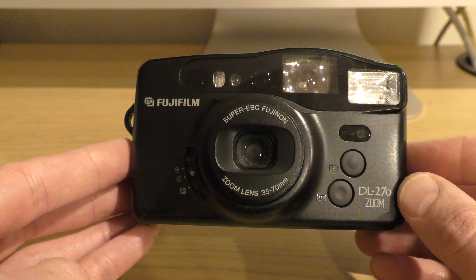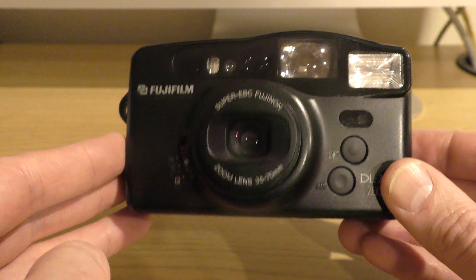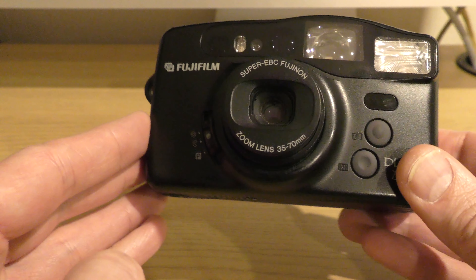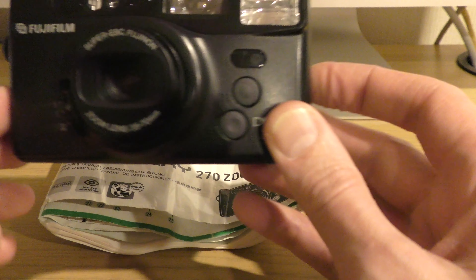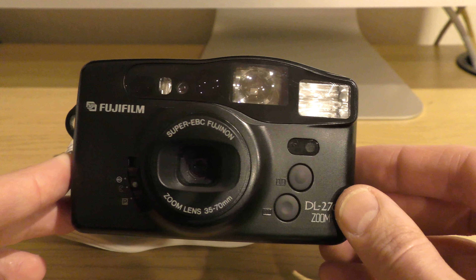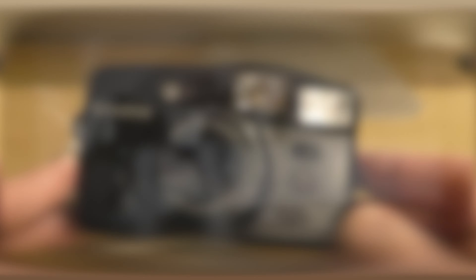I got it for five UK pounds and I'm not going to be keeping this camera. I'm very impressed with the picture quality, but I've just got a few point-and-shoot cameras which I absolutely love more. Do you have a Fujifilm DL270 Zoom? Let me know what you think and what memories you have of it. I hope you enjoyed the review — see you all later.